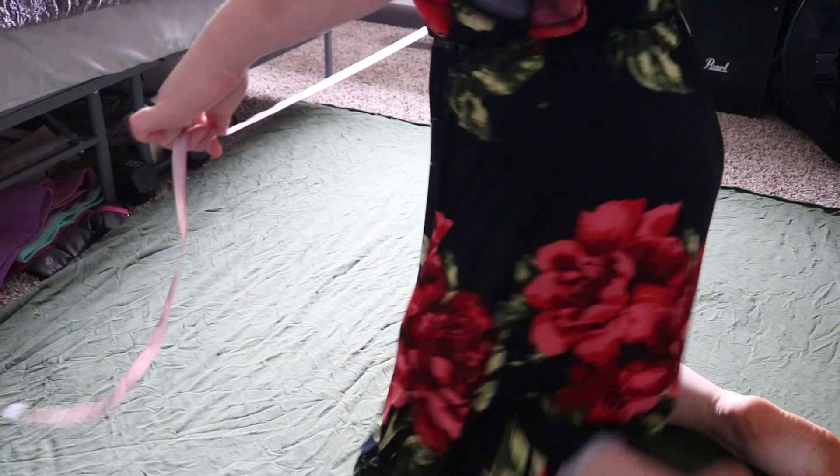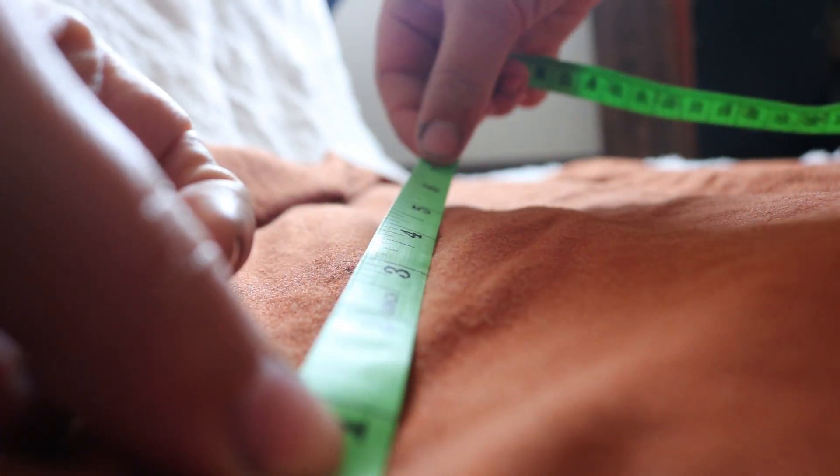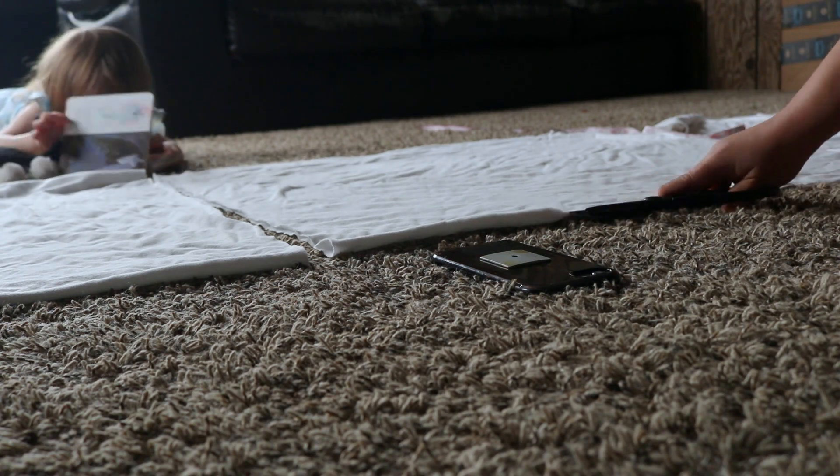Next, you want to measure the whole entire fabric — the length and the width. This will give you a good idea of how many flats you can cut out of it. Almost every single chunk of fabric I've had has measured at about 60 inches wide. Since I'm making flats that are 30 by 30 inches, I would fold the fabric in half. Since it was 60 inches, folded in half it would be 30 inches. I measured again just to make sure, and then I would cut at the seam.